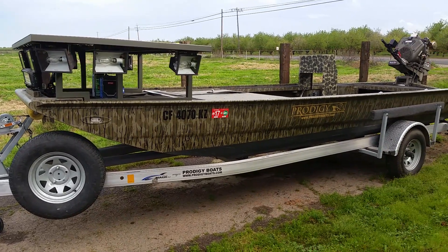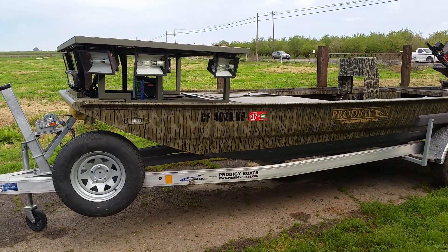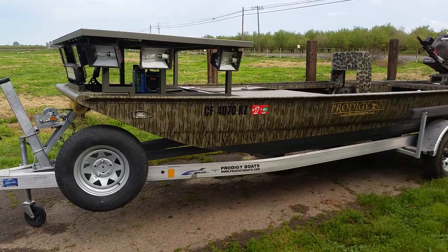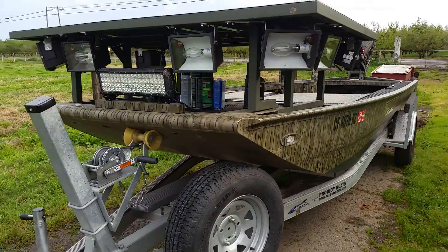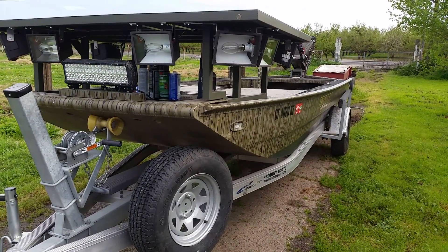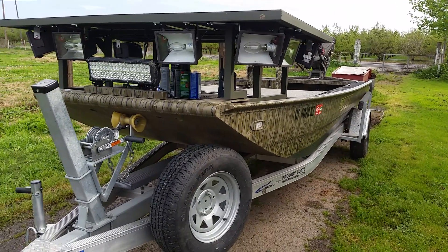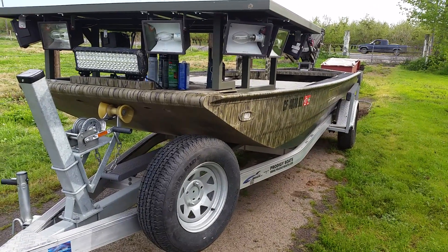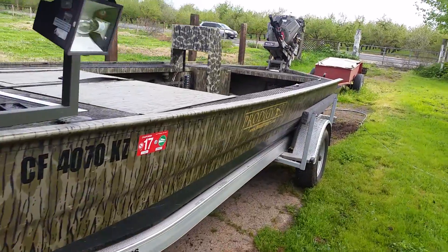I put out a little teaser video last night of a new project. This is my partner Mark's Prodigy. There's a couple other videos on my YouTube page of us driving it around. This year we've got the time to do the necessary modifications to turn it into a bow fishing rig. So I wanted to discuss why and how we are doing the things we're doing.